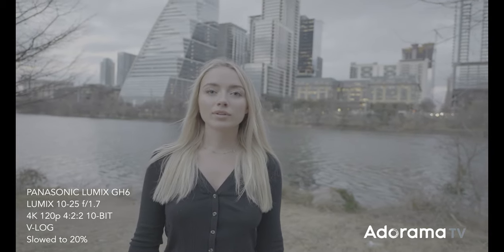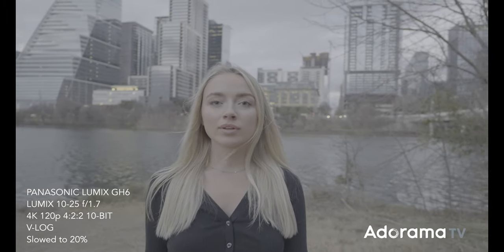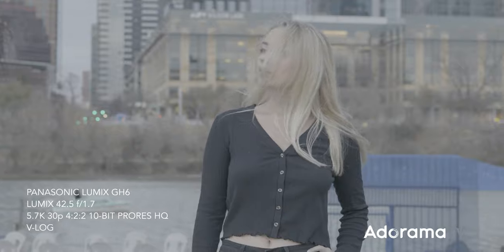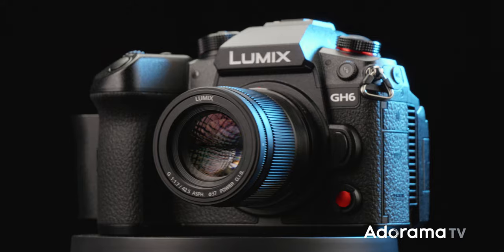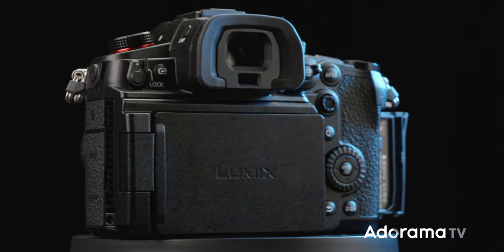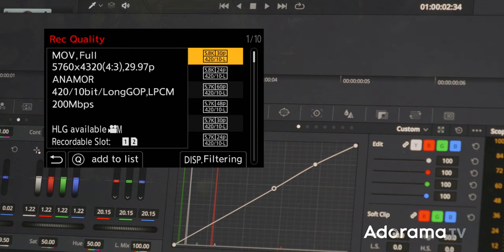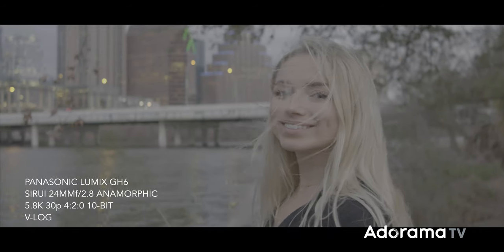I'm really curious to hear what you think about the color science, since the GH5 and its cousins the GH5S and GH5 Mark II have been applauded for it over the last five or six years. There's no record time limit even at Cinema 4K and 4K 60 4:2:2 10-bit, because they've really got heat dissipation down. The slightly larger body includes a forced cooling mechanism, and at 5.7K or 6K you get 4:2:0 10-bit up to 60p, while anamorphic shooters get 5.8K–6K 4:2:0 10-bit up to 30 frames per second.